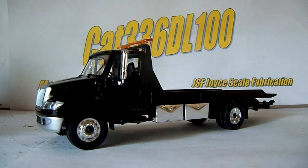Hey guys, it's Cat3360100 here, and today I've got a review of the 1/64th scale Green Light International Durastar 4400 Tow Truck Flatbed Variation.